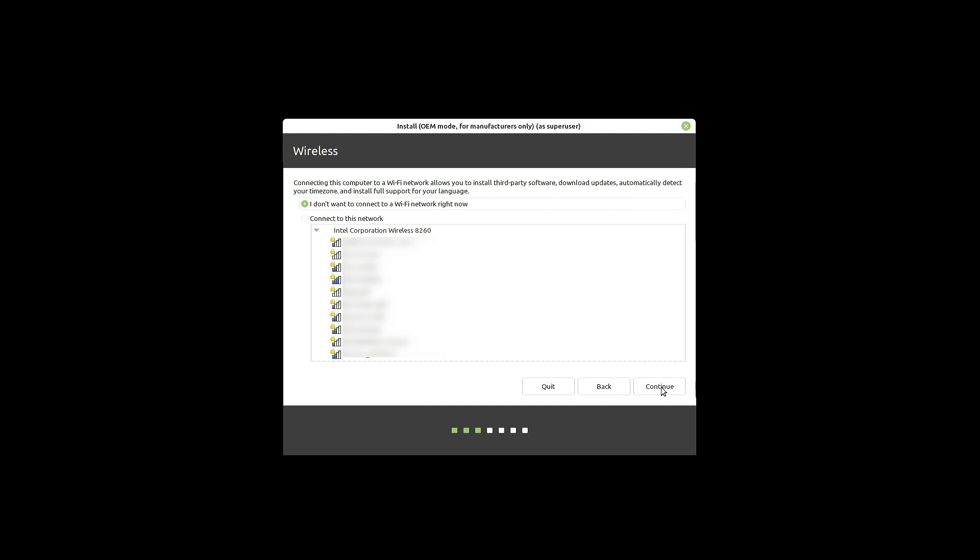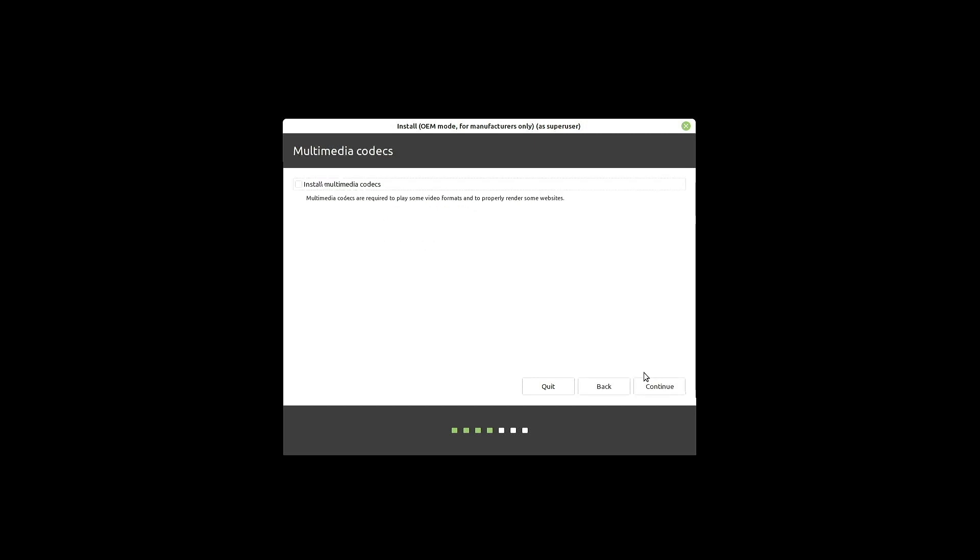During the install you can typically go ahead and choose a wireless network to get connected to. It's generally a pretty good idea so that you can ensure that you've gotten all the updates and custom packages that you want to get installed. I do want to install the multimedia codecs, so I'll get that checked and hit continue.